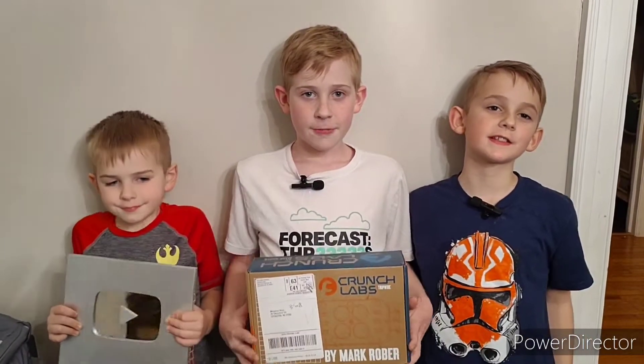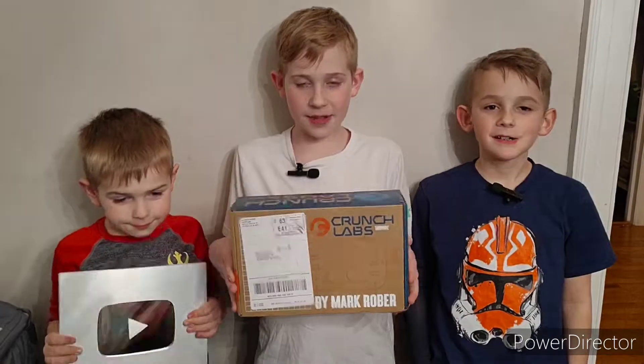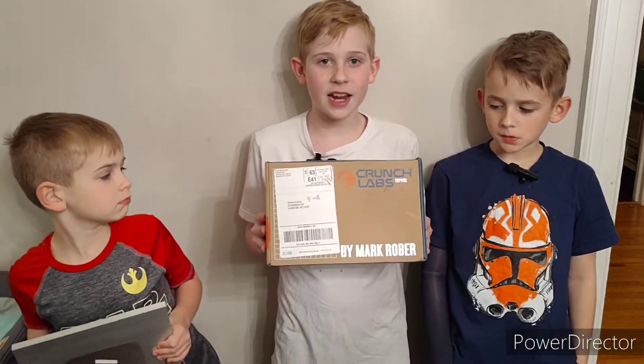Welcome back to RubeTube Adventures. We've got our third Crunch Labs here. It's a trip wire and we're super excited to put this together.